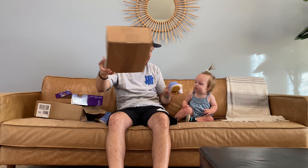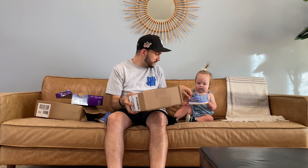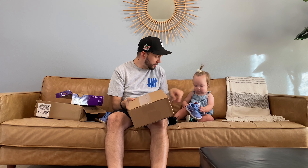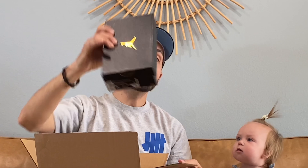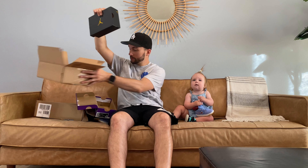Should we open this one here? You play with this while I open this box — does that sound like the plan? Okay, another box. This one is a Jordan box.